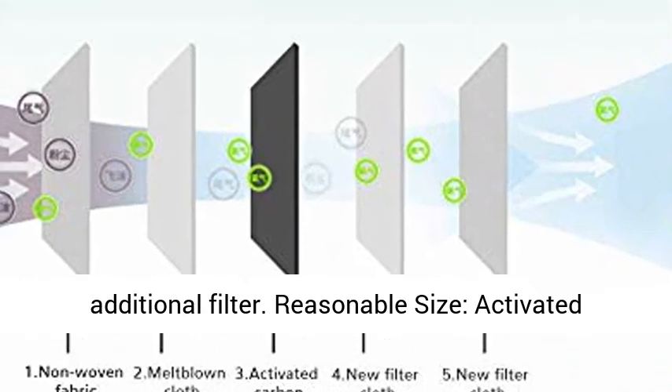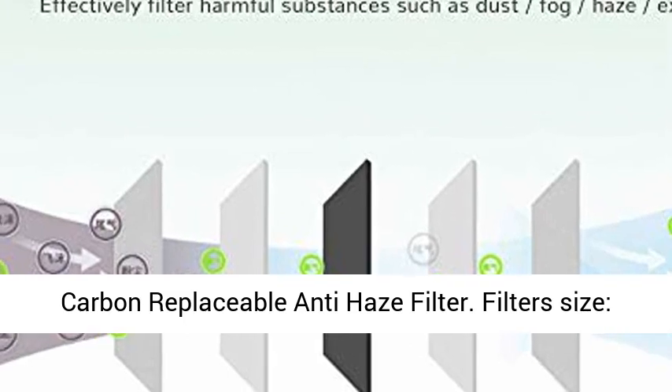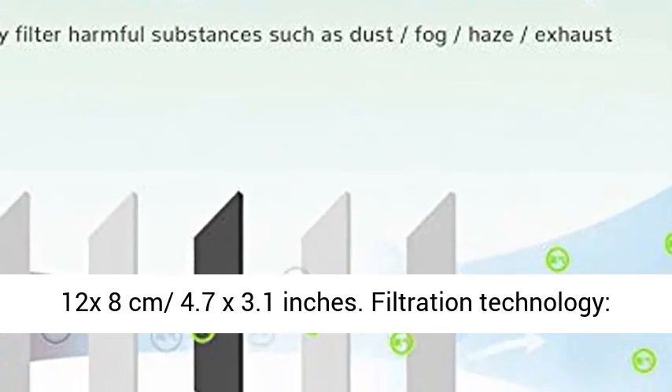Reasonable size activated carbon replaceable anti-haze filter. Filter size: 12 x 8 cm (4.7 x 3.1 inches).